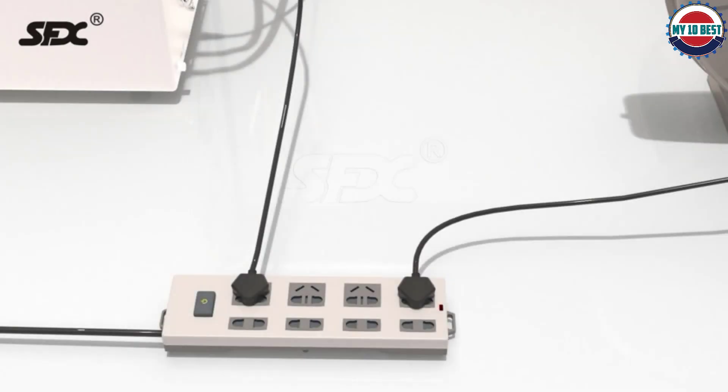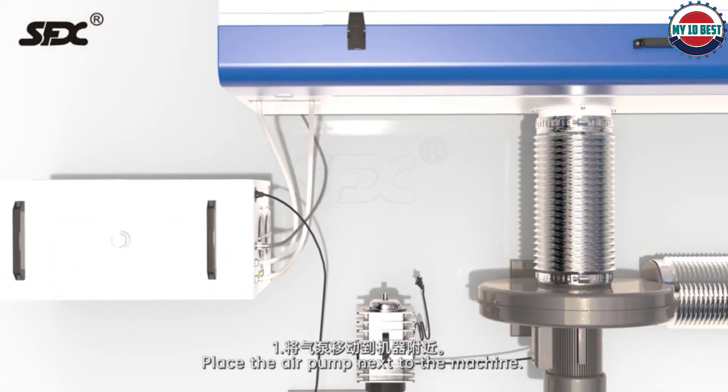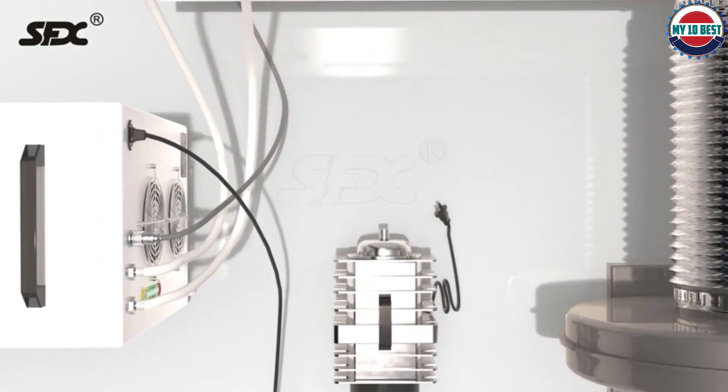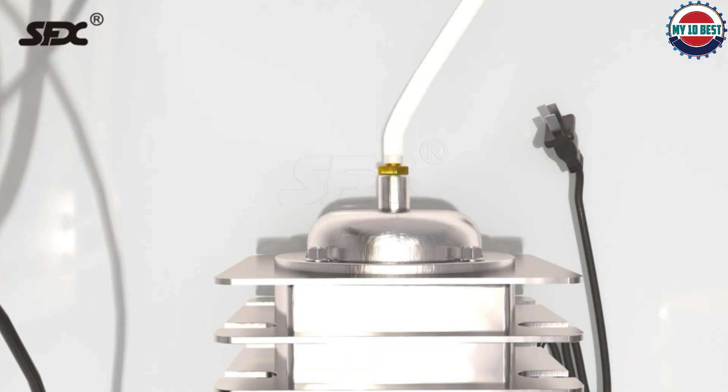With the SFX machine, you unfortunately can't engrave into metal. However, you can engrave just about any other material out there, including plastic, bamboo, plexiglass, crystal, wood, glass, ABS, acrylic, and many more.